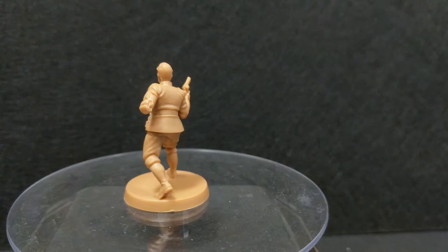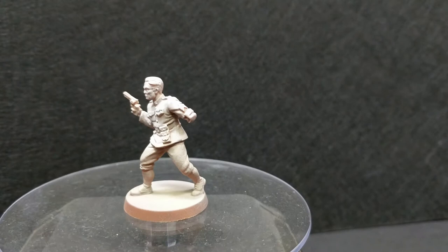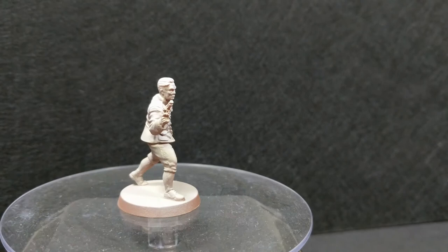First, I removed the mold lines with a hobby knife and primed the figure with an airbrush in a three-color gradient. Red-brown is the darkest, up to flesh, and then white directly from above.